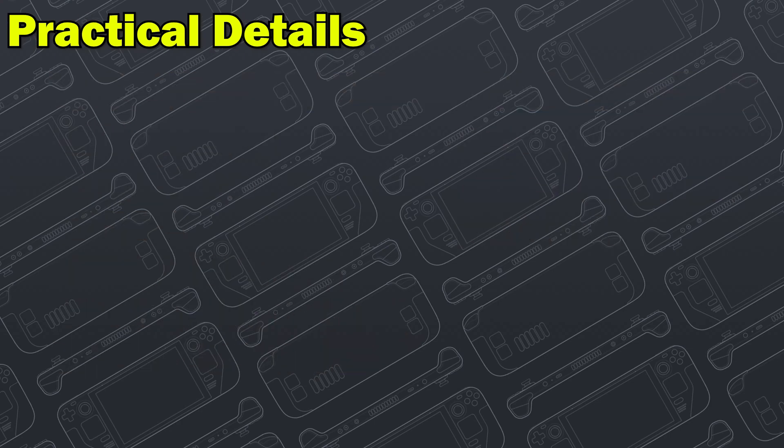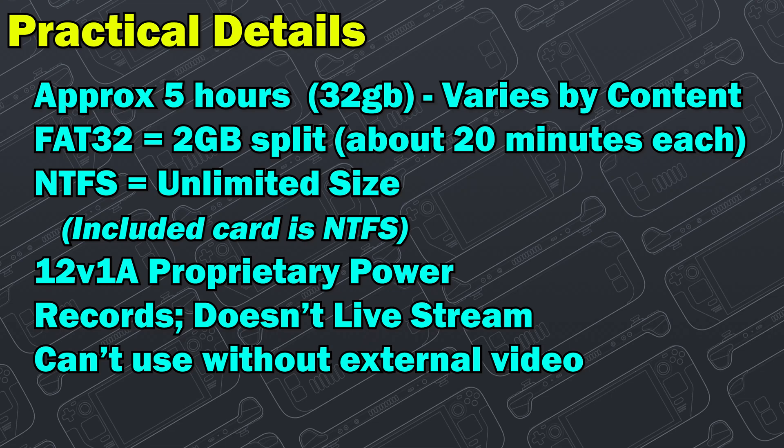Some practical details: about five hours of recording on the included 32 gigabyte stick. With FAT32 you get a two gigabyte file split, which can make files hard to work with. With NTFS you get unlimited file size, and the included flash drive is NTFS out of the box. If you add your own, make sure it's formatted in NTFS. It is a 12 volt, one amp proprietary power source, which means you probably can't plug a battery into it to power it on the go — so carry the adapter with you. This is a recording device, not a live streaming device. And you cannot use it without external video output — you have to have a monitor or TV plugged into the output side.